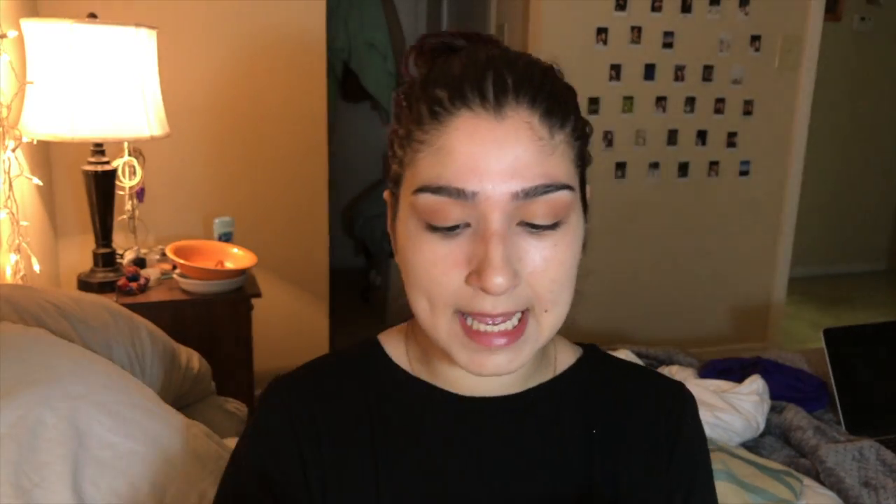I'm going to go back to my blending brush and take the Urban Decay Naked palette — I've had this for a long time. I'm going to start making my crease look a little bit more dimensional, because right now it's a little flat. Stomach flat, flat — yes. But not your eyeshadow, alright?